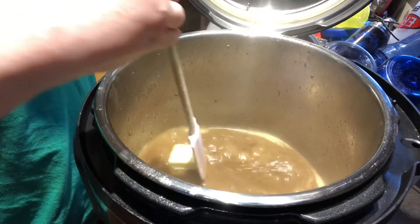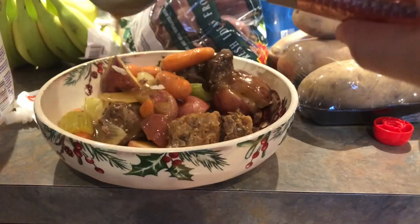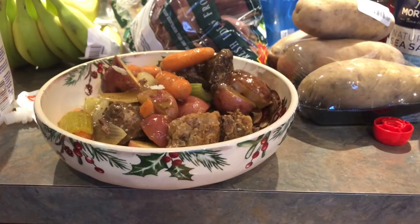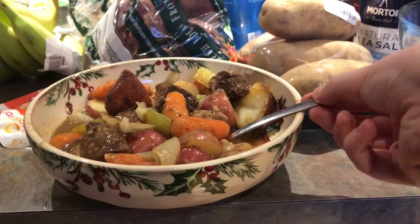Now smother the meat and vegetables with the gravy before serving. The writer of the recipe says, I like to add a quarter cup of dry red wine to the cooker in step three, which gives an even meatier flavor. Thanks for watching. Can't wait to dig into this.